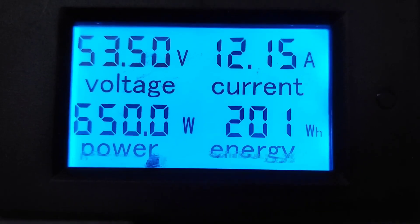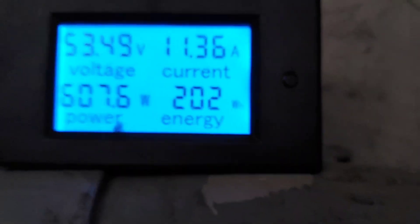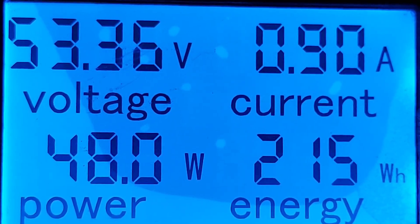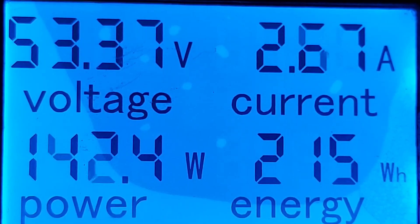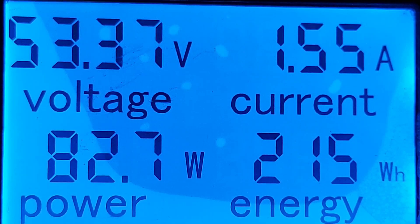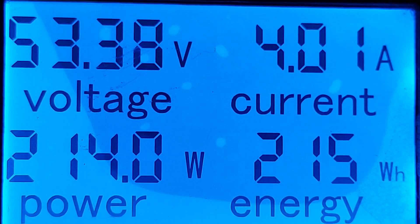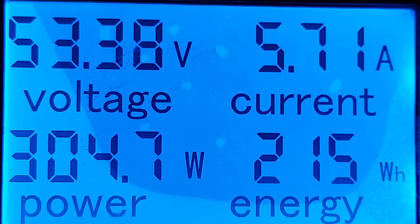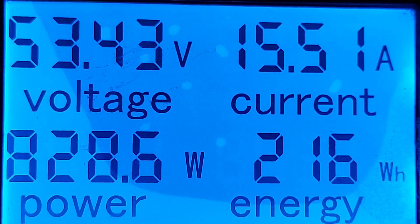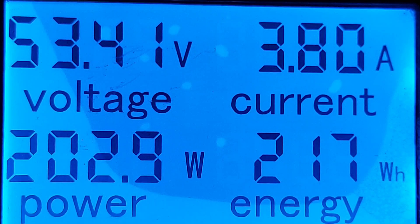I'm gonna put it on a stand next time so it's not shaking like crazy. Well, I tried to clean the screen and it got behind there somehow — I only put it on a rug. So I don't know, this meter might not even work by the end of this test. I didn't think a little bit of glass cleaner would do that, but it crept right behind there.